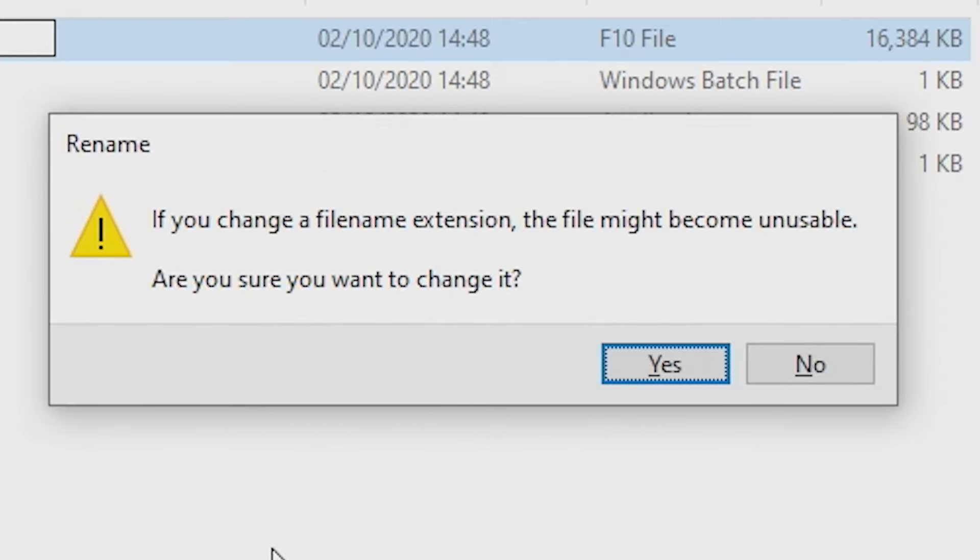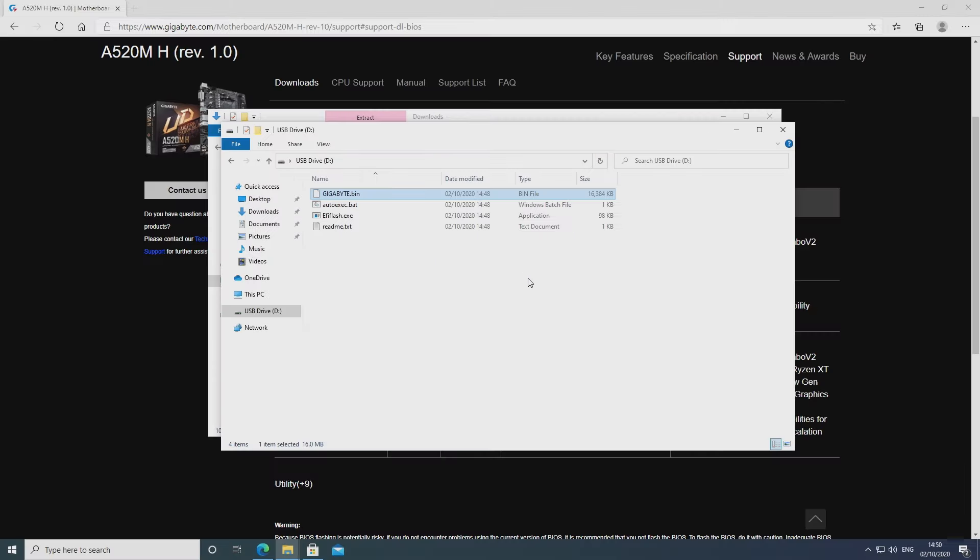You'll come up with a message saying if you change the file extension it may become unusable — do you want to change it? Click Yes. Just double check this says GIGABYTE.BIN — so we're all good.